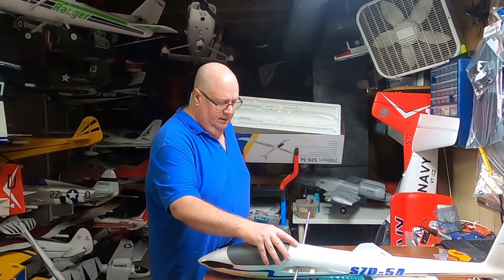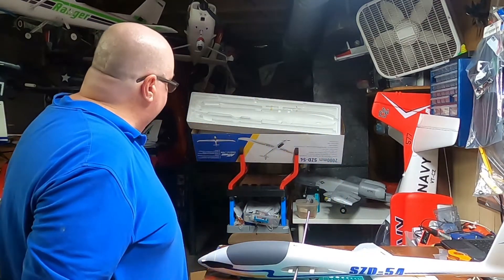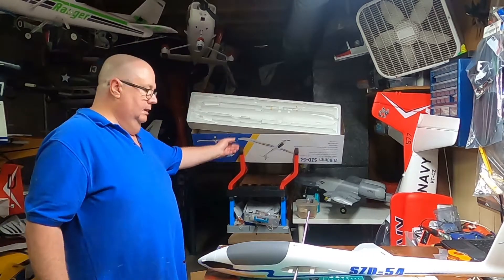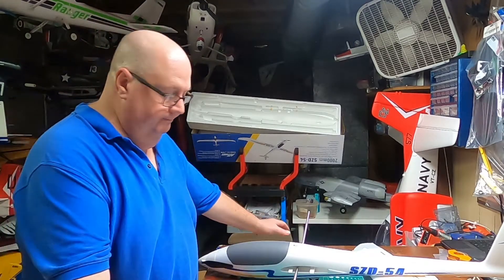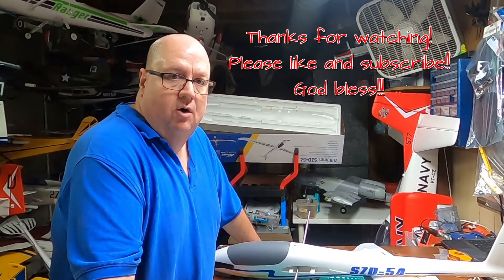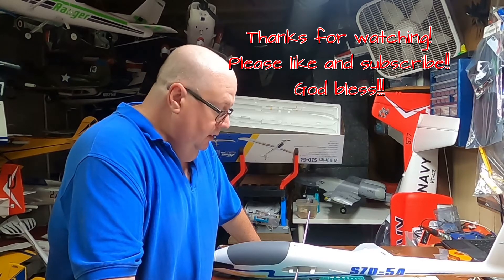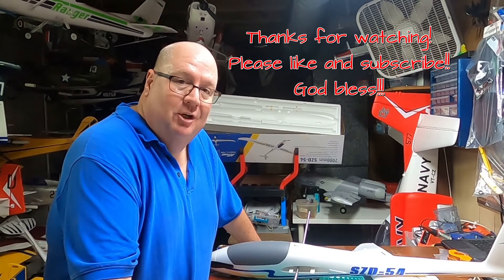Take those off, undo that, slide it off, and put it back in the box — easy peasy lemon squeezy. With practice you'll be able to have this model put together and taken apart in two or three minutes. That's the ZD 54 2,000 millimeter glider by Arrows. Watch some videos, watch my video, don't forget to like and subscribe. God bless y'all, goodbye!